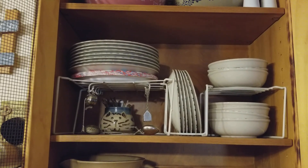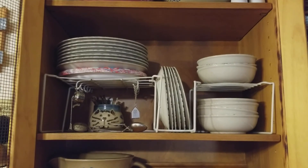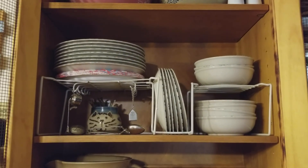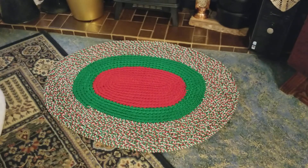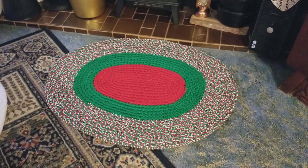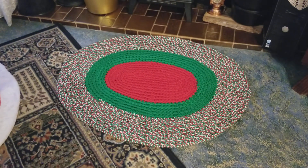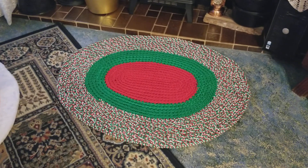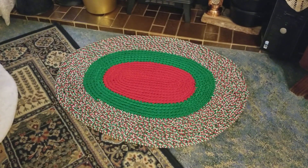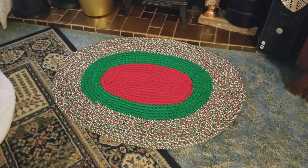There's the other half — I have a 16-piece set, so there's eight there and eight on the other side. And last, there is the rug that I crocheted this year. It's Christmas colors — red in the middle, then green, then multicolor on the outside. I crocheted that this year for the house so we'd have a Christmasy rug.